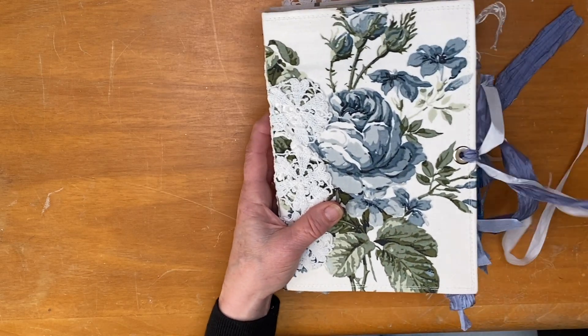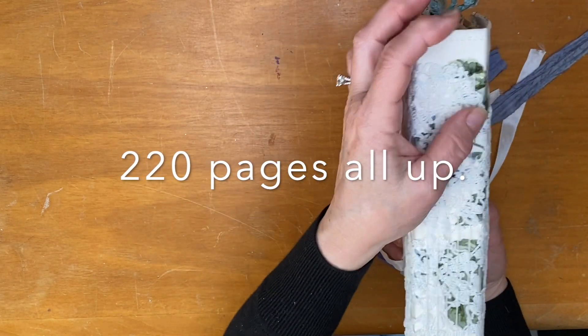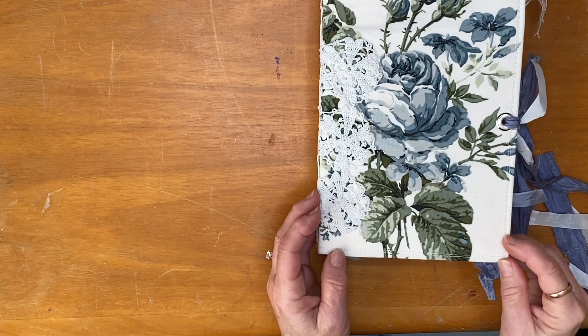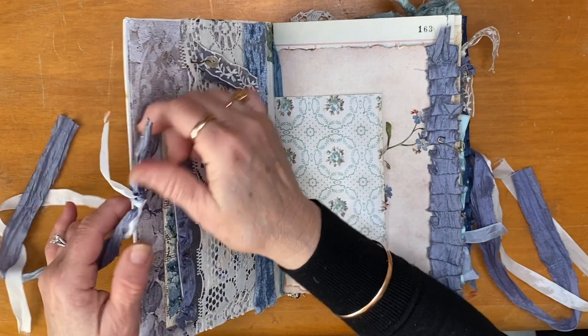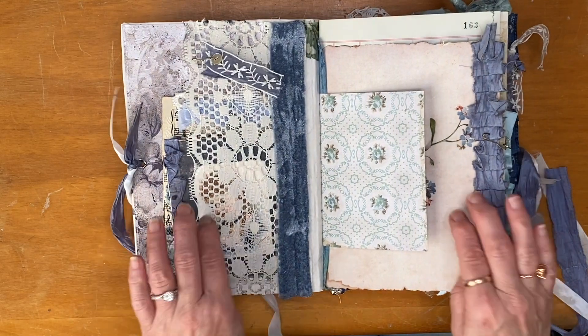It's got eyelets and sari silk and seam binding to close. This journal has five signatures — the other one had three — with nine pages in each signature. It's sewn in with a five-hole pamphlet stitch, which is pretty straight. These ribbons are just tied here at the eyelet so they can be undone and put in a different way if needed or wanted.